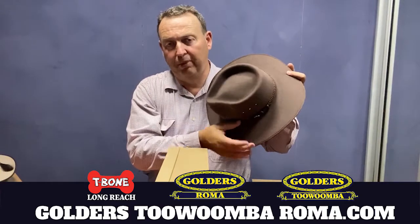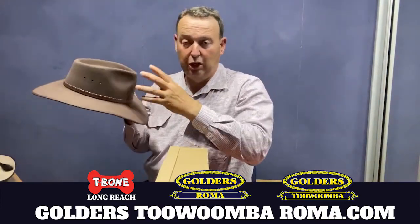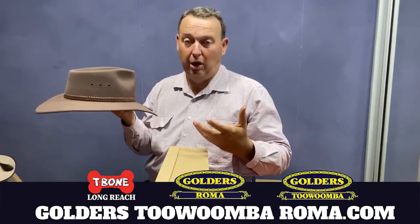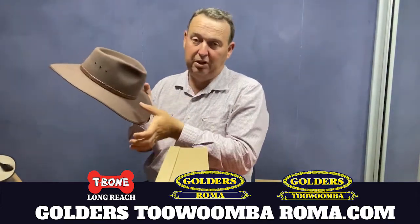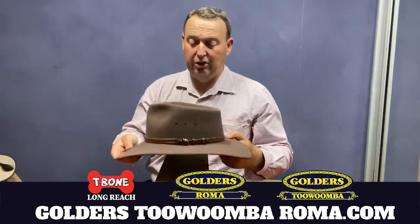This hat comes with a four inch wide brim — very wide in the brim. It also comes with a good crown so you can pull it down quite nicely, and the four inch brim is really good protection for our summers.